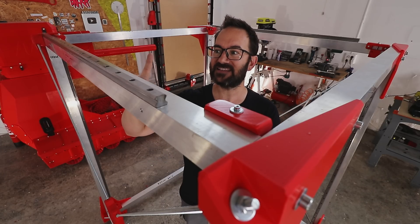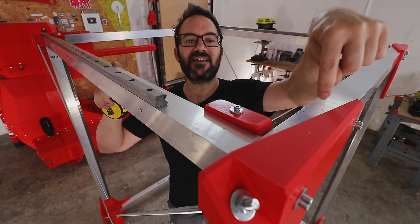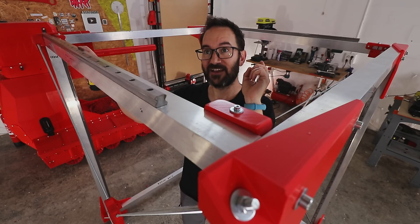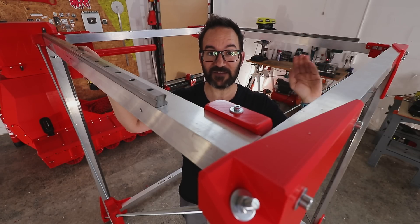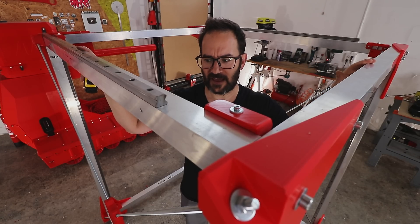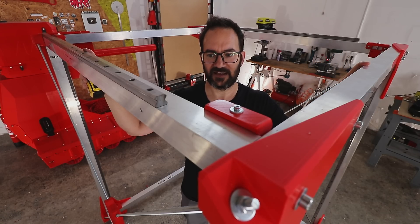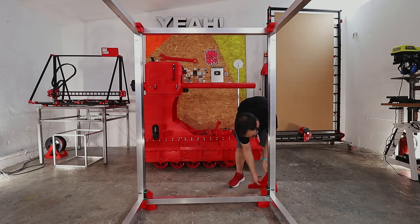Then I remembered that this extrusion goes up to here, but this one goes all the way to the end. So the length of this extrusion is in fact 1,240 millimeters, while this one is 1,210 millimeters — the difference is exactly 30 millimeters. So the only thing I need to do is swap this for this, and for that I just need to remove this out.